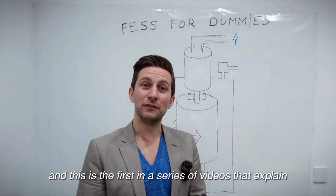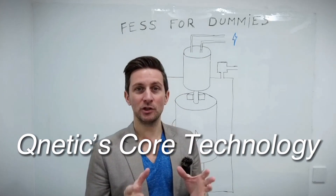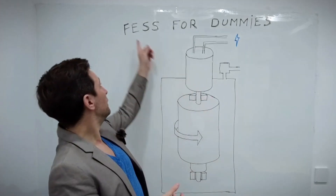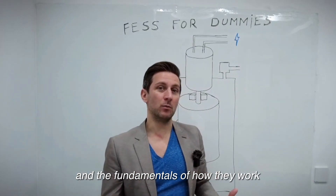Hello, I'm Mike and this is the first in a series of videos that explain QNETIC's core technology and what is special about it. This first one today is about flywheel energy storage systems and the fundamentals of how they work.